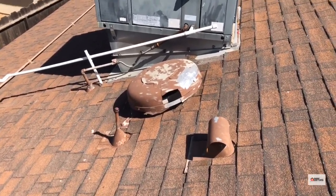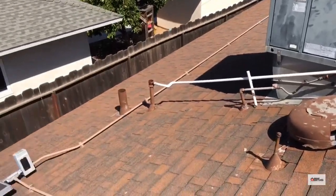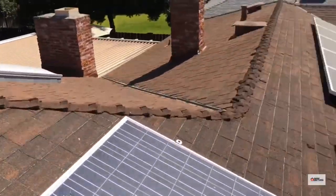Seeing this attic being this open — it's a mess in the HVAC. It's probably time for a new roof.